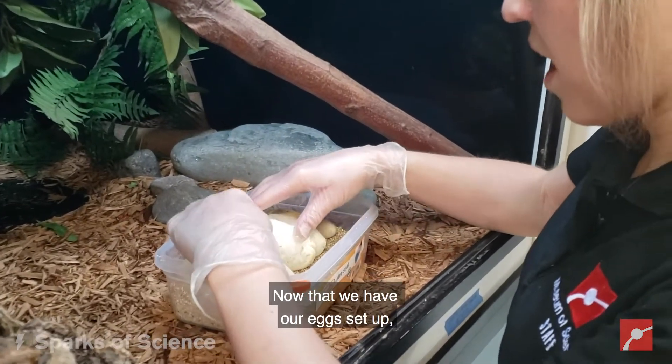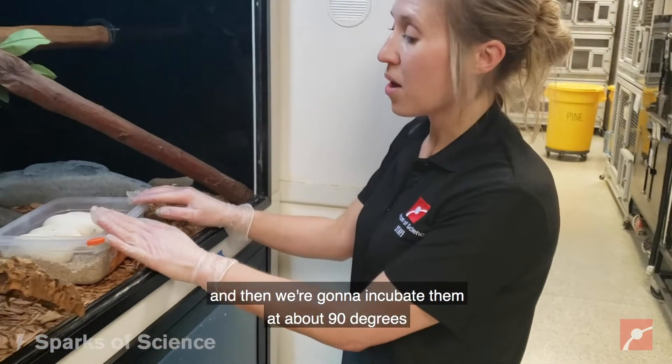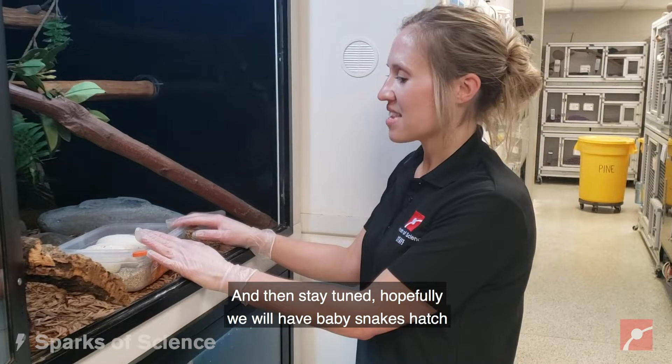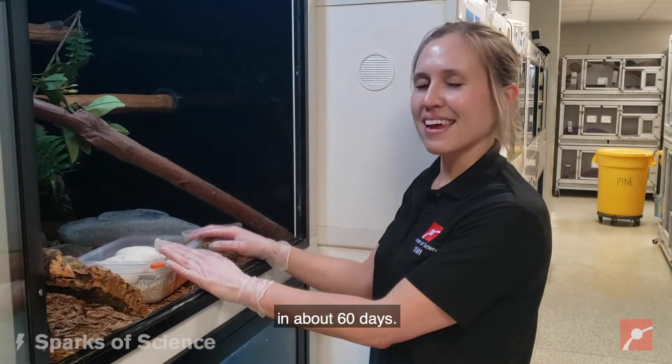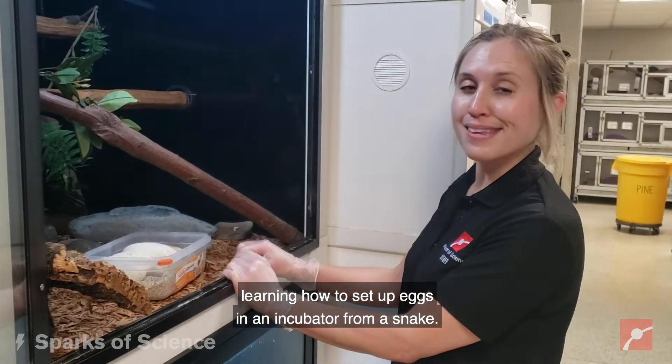Now that we have our eggs set up, we're going to cover it with a lid, and then we're going to incubate them at about 90 degrees for about 60 days. Stay tuned — hopefully we will have baby snakes hatch in about 60 days. I hope you guys enjoyed learning how to set up eggs in an incubator from a snake.